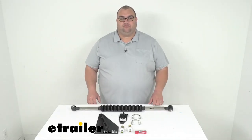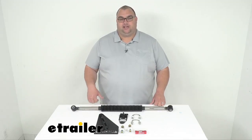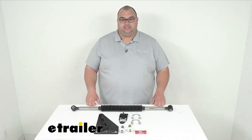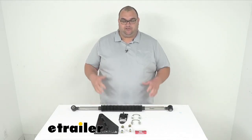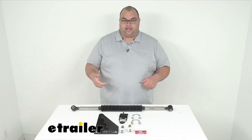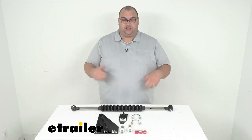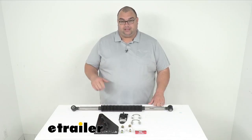Now folks, this stabilizer will prevent your motorhome from wandering and help improve the steering. It's going to help keep your RV centered, and it takes the fight out of steering. So if you've ever driven an RV, you know how it is when you get crosswinds, rut tracking, and road edging and stuff — this helps keep you straight and narrow, and it dramatically improves that steering.